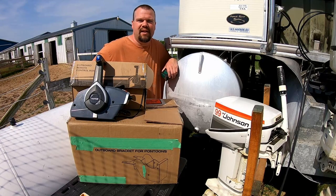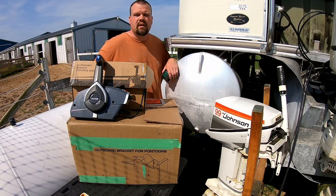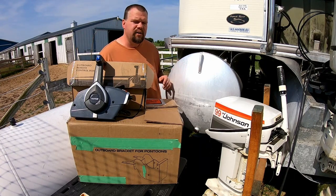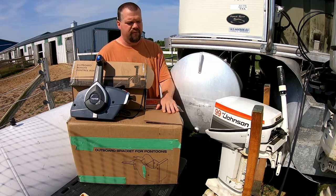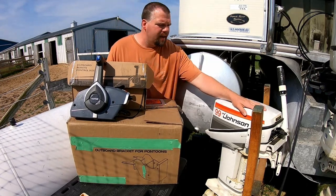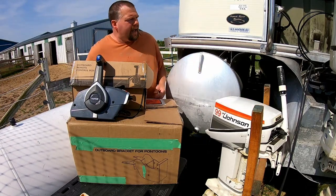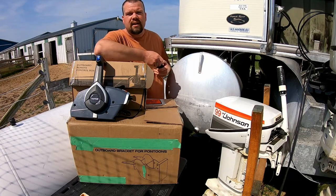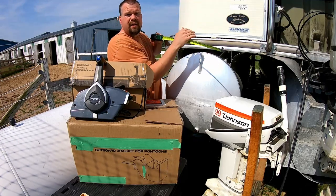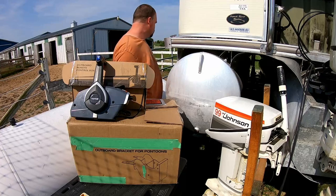Thanks for watching that video. I will get it out on the water soon and I'll do another video demonstrating how it's going to perform. I'm curious myself as to how it's going to push this big boat around in the water. I do have one more project I need to complete before I actually get the boat in the water, and I'm sorry I really can't say anything about what that project might be — it's kind of a secret right now. So subscribe to the channel and maybe you might see something on it. Stick around, thanks, bye.